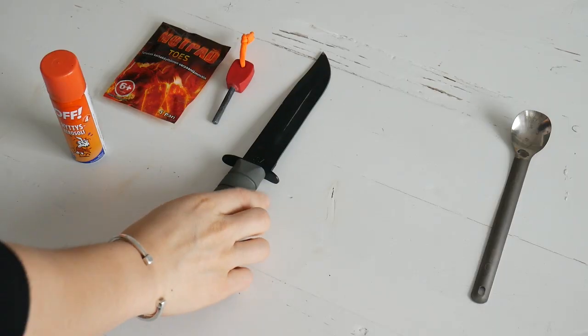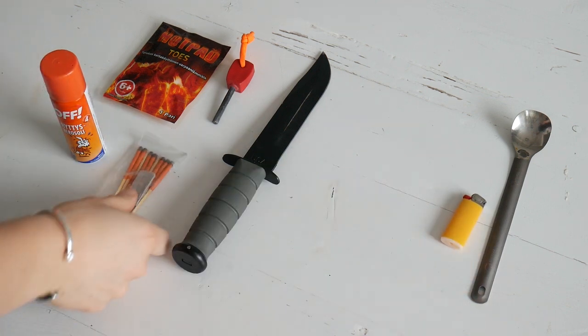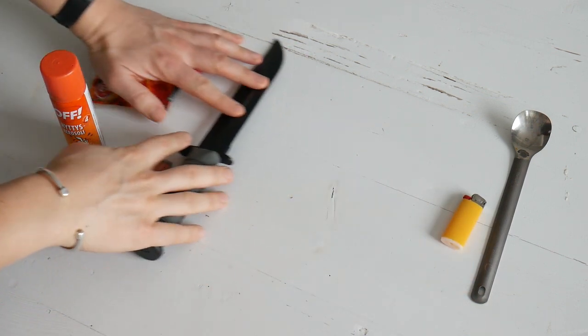Tip number two: take less stuff. There's really no simpler way to have a lightweight pack than to just take less stuff with you. I recommend sorting your gear into two piles — things that you want and things that you need. You can probably look at the things that you want and ditch 95% of that, and that way you're going to have a lighter pack.